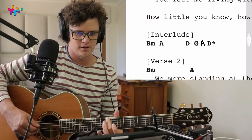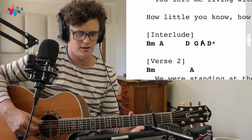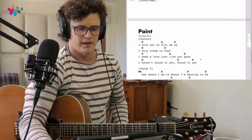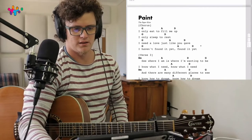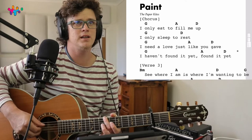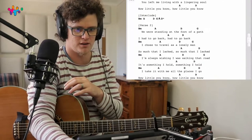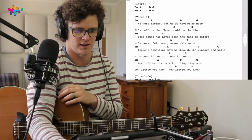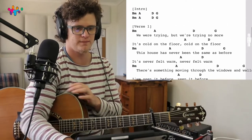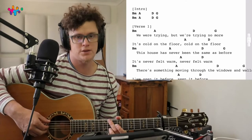That's the interlude. The chorus is basically G. Let's play parts together - let's start with the beginning of the verse together, then we'll play the interlude together, then all the parts together. Actually, let's start with the intro. I'm going to count us in - here we go: one, two, three, four.